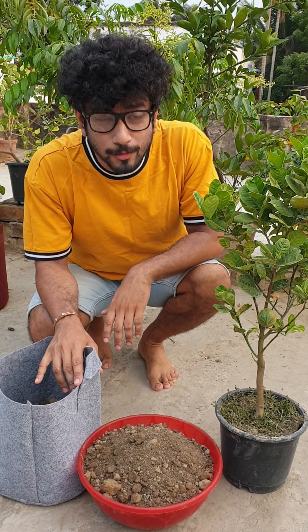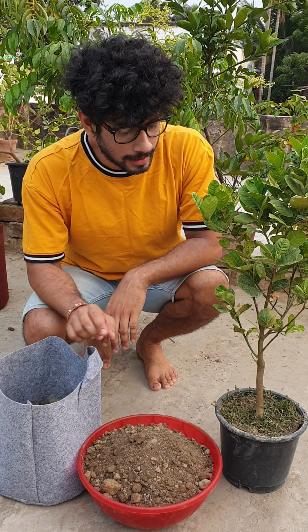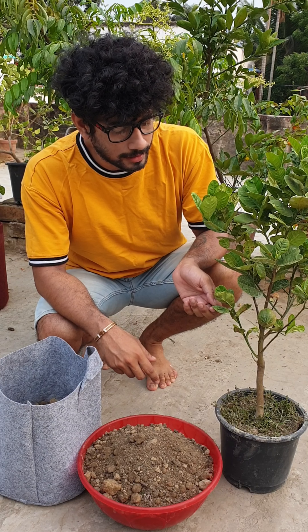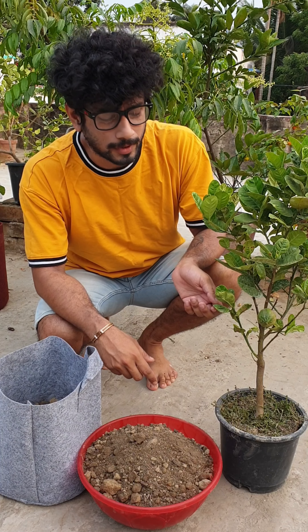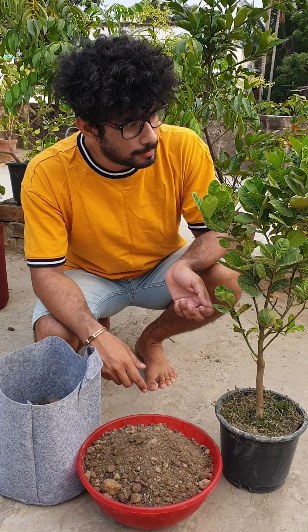Hello friends, welcome to my channel, my garden. I am Rohit. Today I am going to be repotting. This is Chacha Slaiman. It is called Melarosa Lemon. It is a very good name.